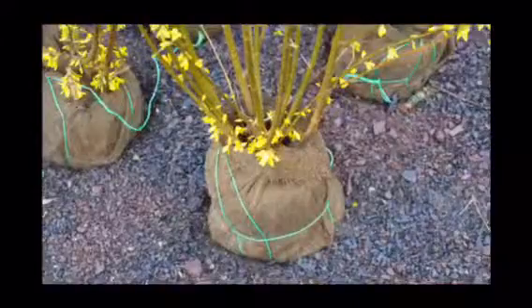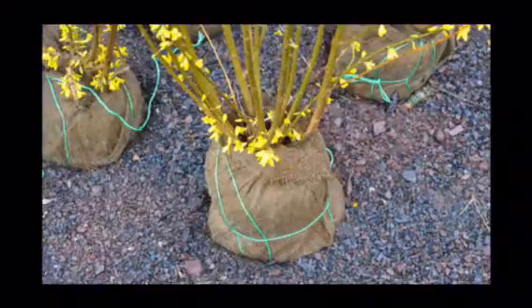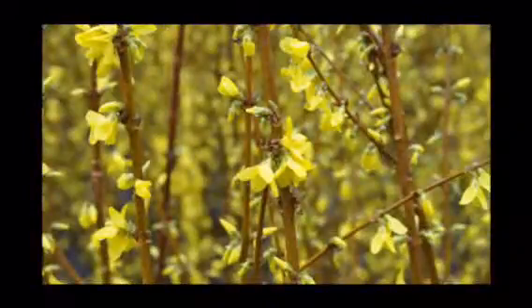If you want a natural look for the Forsythia hedge, plant them several yards apart. However, if you want a tight, dense hedge you can plant them a couple of feet apart. The Forsythia will grow whether it's close to one another or widely separated.